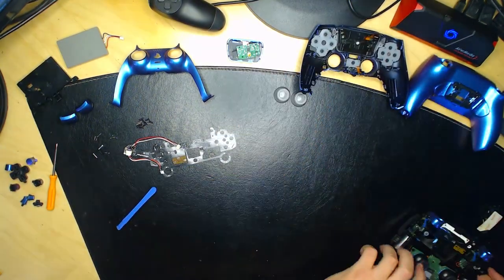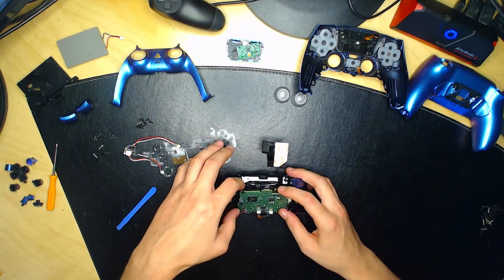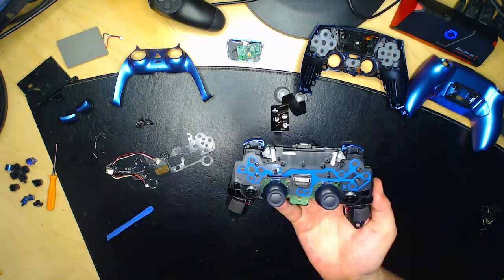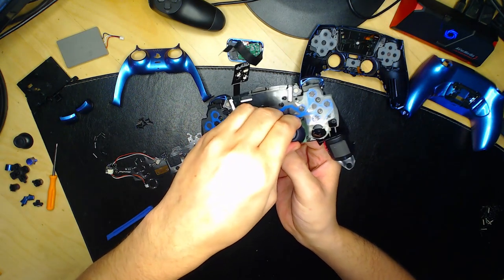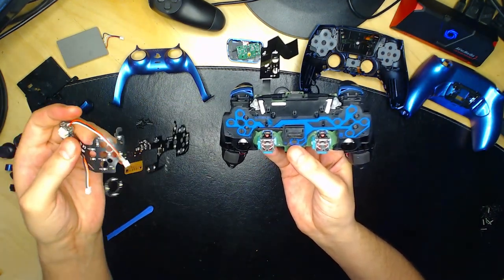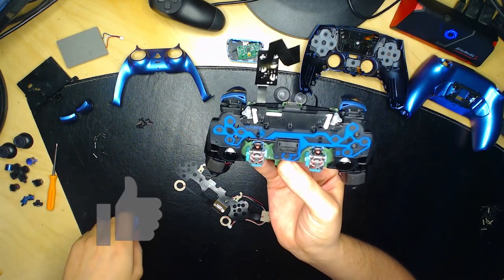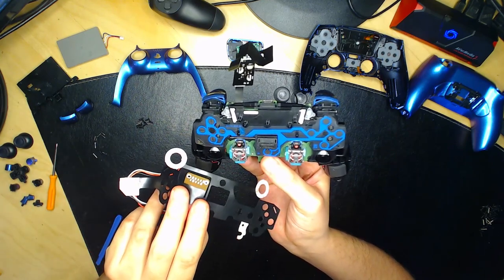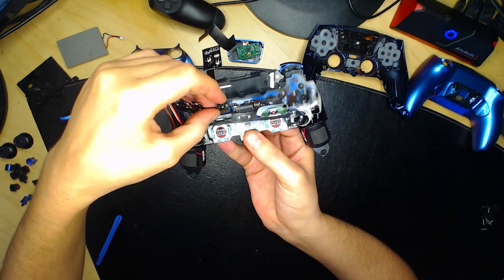Remettez les analogues sur la manette. Enlevez ensuite les analogues pour les mettre de côté — on n'en aura plus besoin pour l'instant. Prenez votre composant LED : vous pouvez voir qu'il rentre dans une petite fente. Vous allez devoir faire passer le composant dans cette petite fente. Les ronds blancs sont des autocollants — il faut les mettre de l'autre côté, face à vous. Rentrez le petit composant dans la petite fente en dessous.